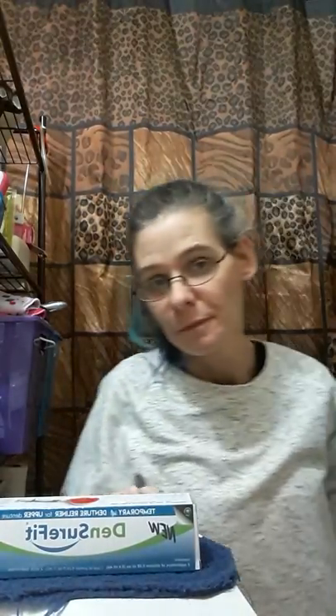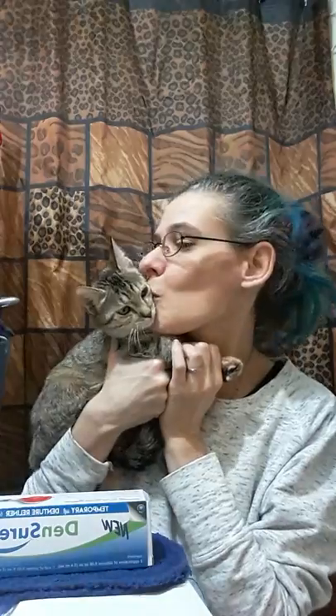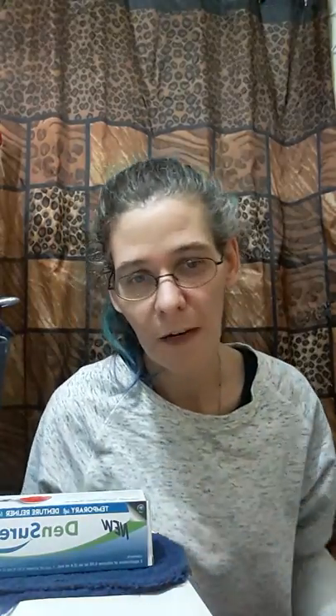I said I would let you see my baby kittens — I magically have a kitty on my lap. This is my bottle baby kitten — look how big she's gotten. This is one of the bottle babies; the other one I don't know where she's at. They're getting big. I miss bottle feeding them.